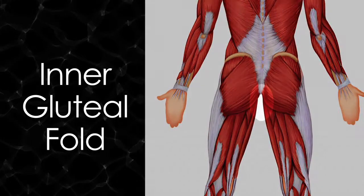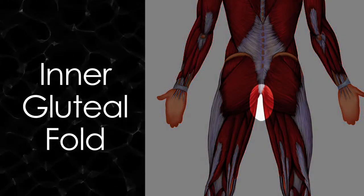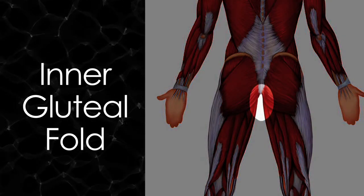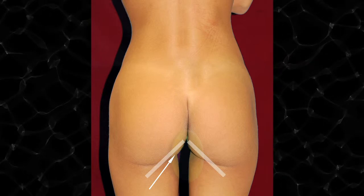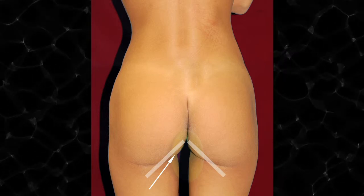The inner gluteal fold is the zone between the gluteal areas that has a little bit of fullness to it. If you look at these patients coming up on the screen, the first patient has what we call the ideal buttock. There's not a lot of fullness in that area — it's very mild, very minimal. She has a 45-degree takeoff zone, meaning the buttock and the legs unite in a very nice, sharp angle, with hardly any fat in that area.